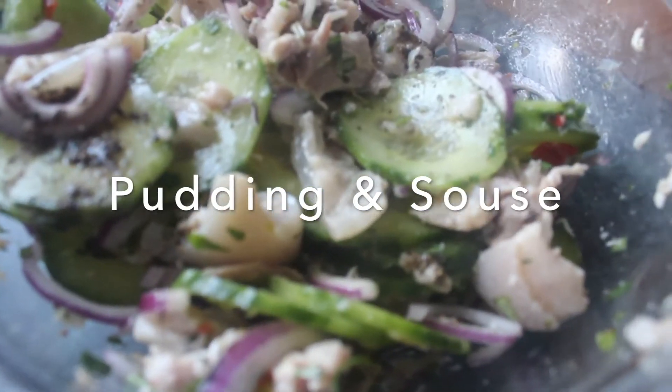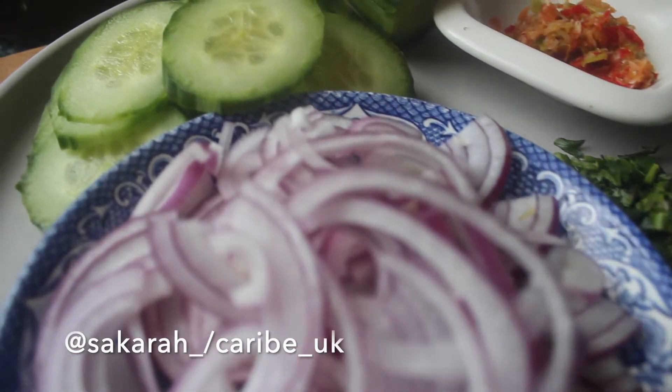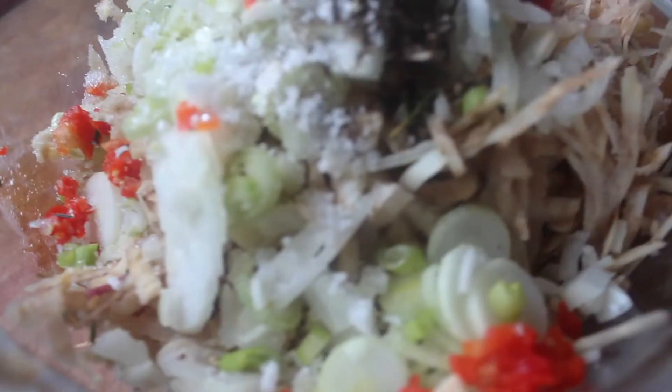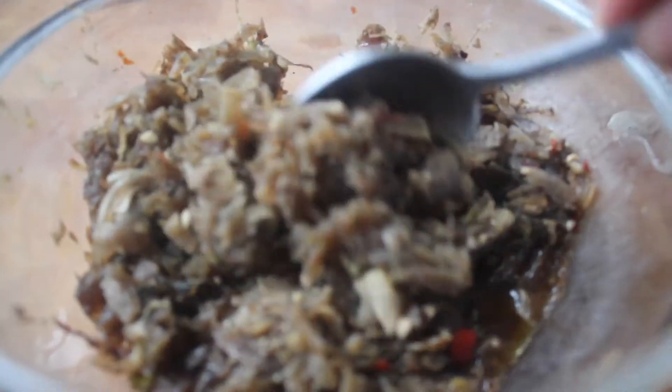Guys, welcome back to the channel. Today's recipe is a real Caribbean classic and such an old dish with so much history. This dish has such a special place in our culture. The ingredients are really, really simple.